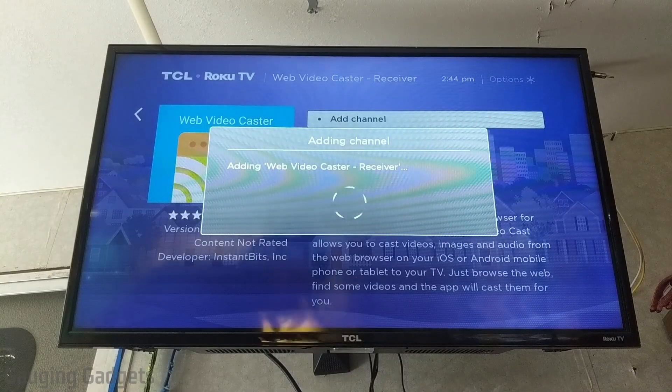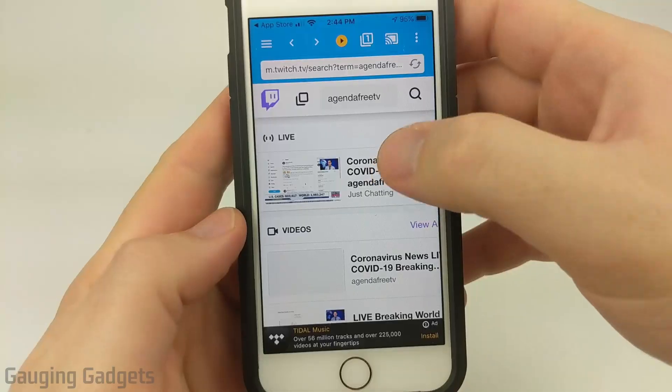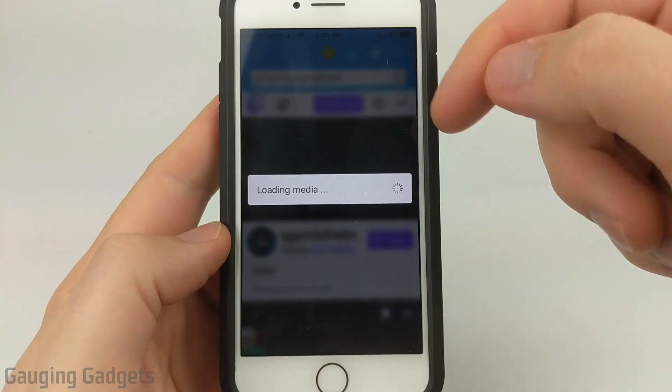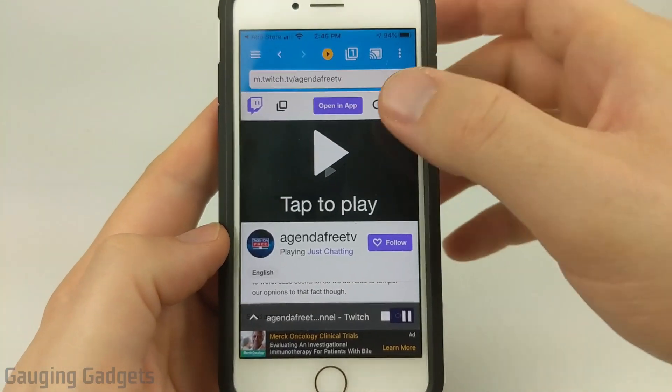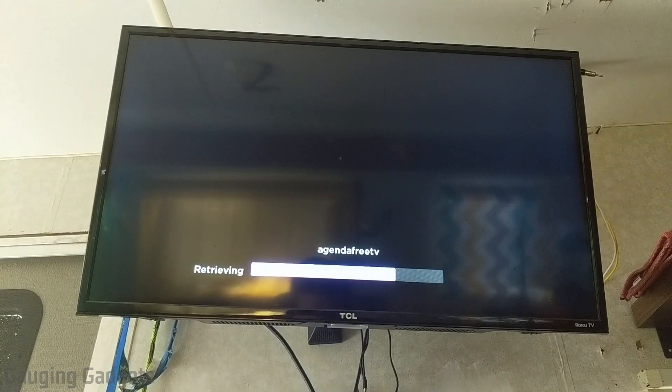I can just go right like this and select Add Channel — it's called Web Video Caster. I'll go ahead and install it on my Roku TV. Now that we have the channel loaded, we can go back to our phone and open the Twitch channel that you want to watch on your Roku TV. When the video starts playing, it'll say 'loading media' and all I need to do is select Tap to Play. And then on my Roku TV, as you can see, it's starting to load the channel and I can watch it.